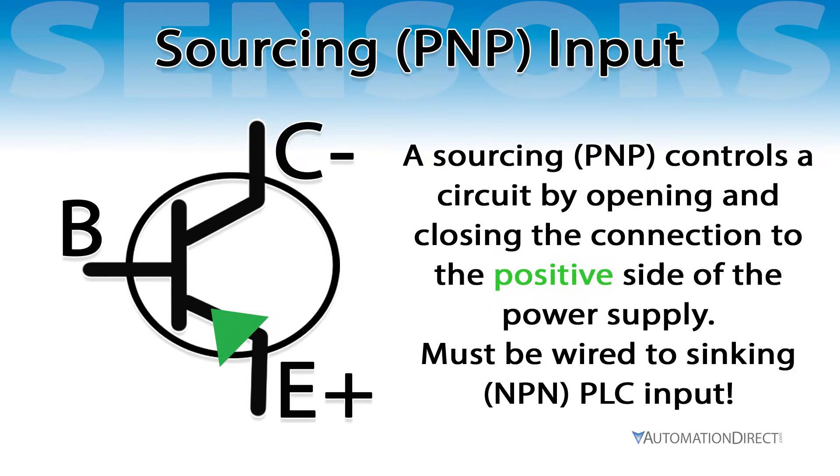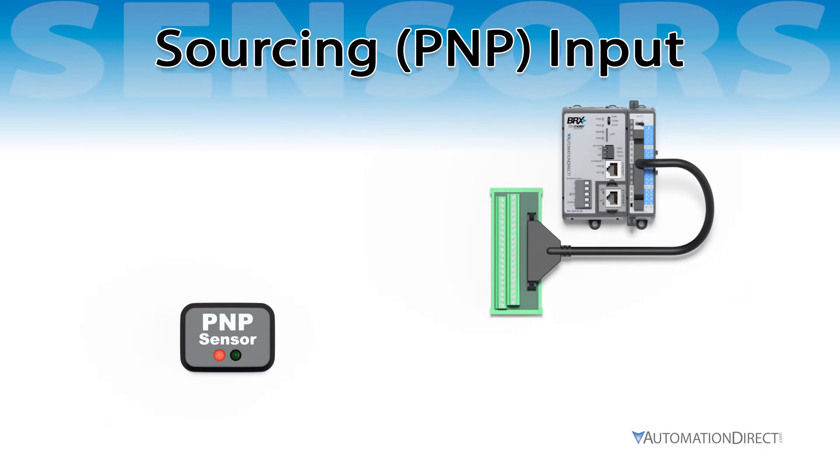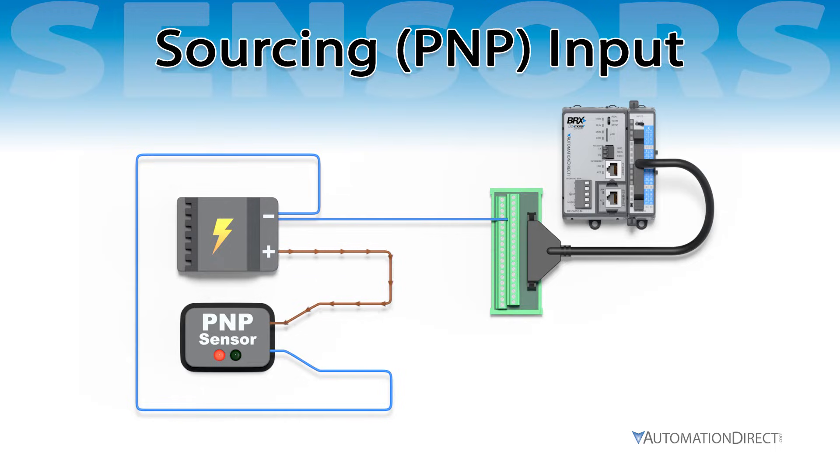A PNP sensor controls the circuit by opening and closing the connection to the positive side of the power supply. It provides a current sourcing output and must be wired to a sinking PLC input, like a BRX-BX32-ND3, whose common is connected to the negative of the power supply. Connect the brown wire to positive and the blue wire to negative. Connect the negative of the power supply to the PLC input common. Connect the black output wire to the PLC input. When activated, the sensor completes the circuit and current flows in the direction of the arrow. When wired correctly, your setup should resemble this animation.